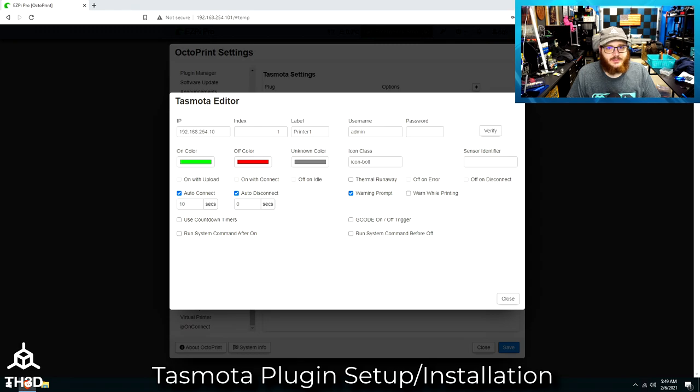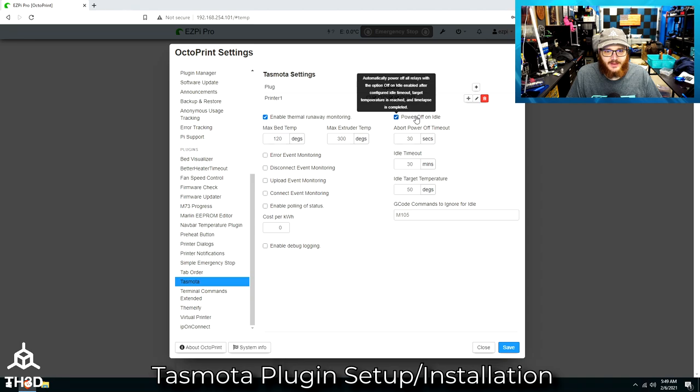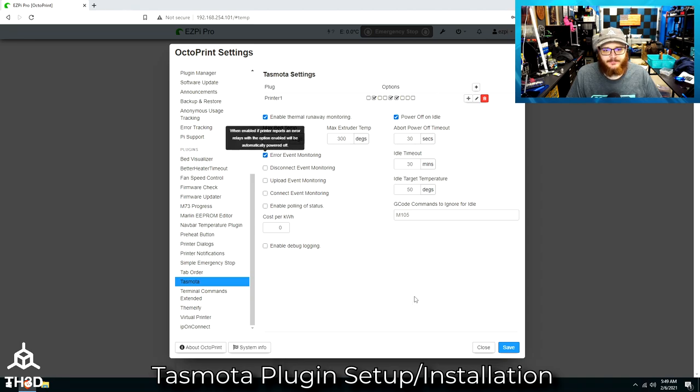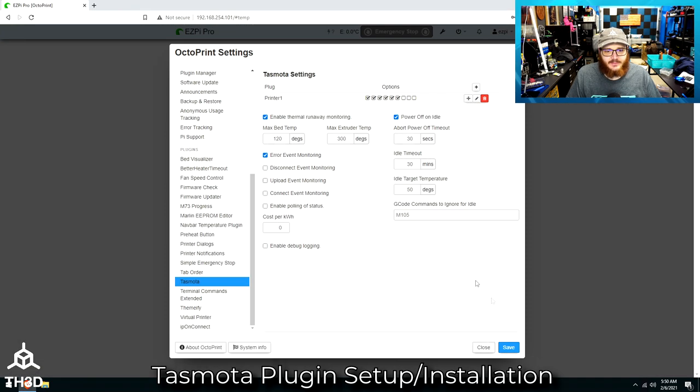Now that we have the plug talking to the OctoPrint installation, hit OK and then Close. We're going to enable some options that the plugin has to automatically control the outlet. The ones I recommend are: enable thermal runaway monitoring, power off on idle, and error event monitoring. Go back into the edit menu and tell it to use this plug for: off on idle, thermal runaway, off on error, and also check warn on printing. I recommend setting the auto connect delay to 12 seconds instead of the default of 10. Then click Close and hit Save.